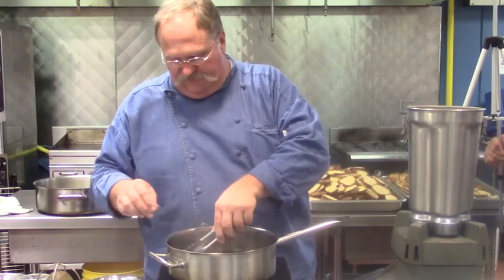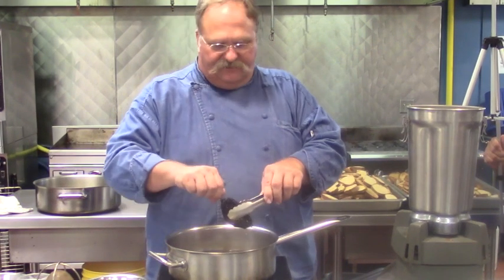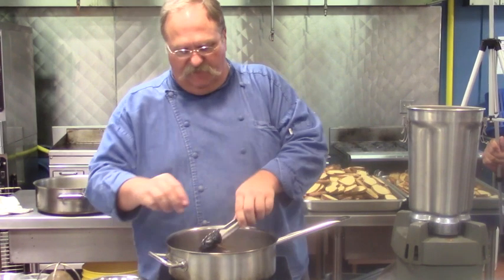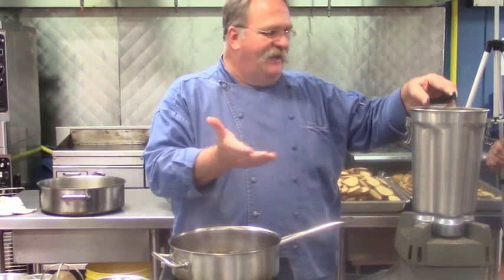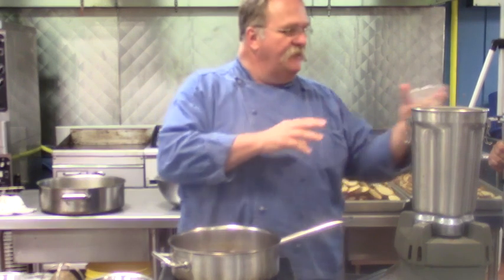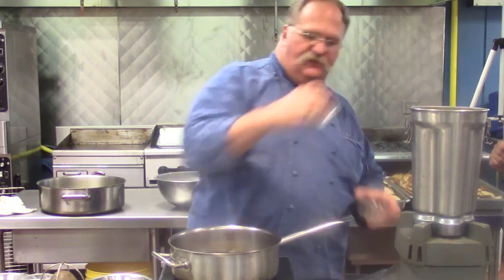Now we're going to get the anchos in there. Some people will take their seeds out before they toast them — they take the stem off and toast them — but I don't. I leave the seeds in there for flavoring. So we have all those ingredients in the blender. Now we're going to add our other ingredients: Mexican oregano, coarse ground salt — you can use sea salt or kosher salt, they work fine also.